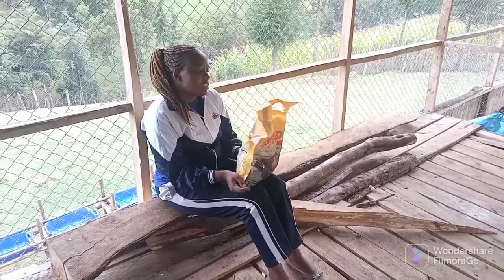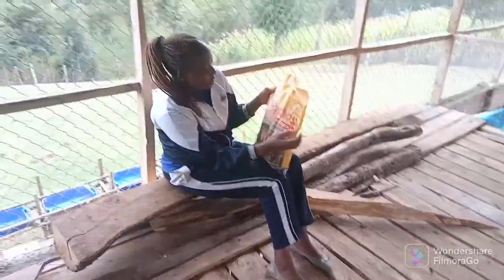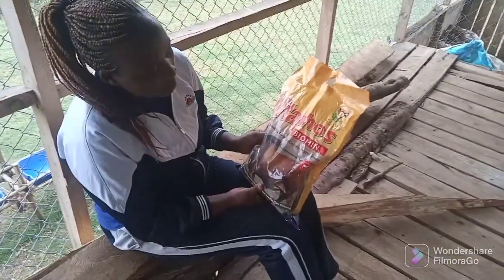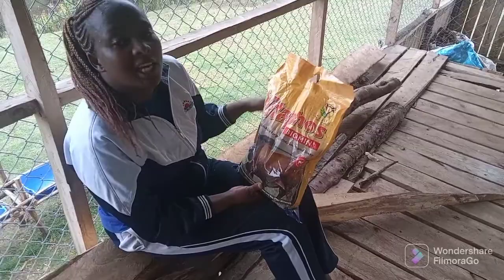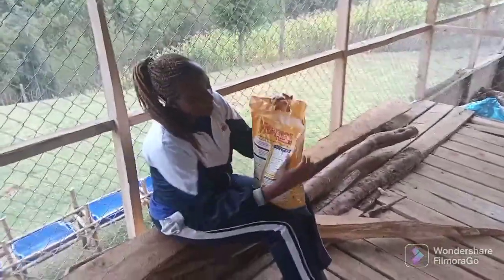So guys, this is what I use. It is called Fitaphos — it's a stock lick. This is very good because it is enriched with many elements.